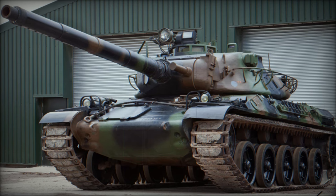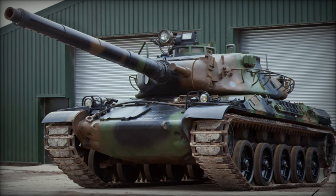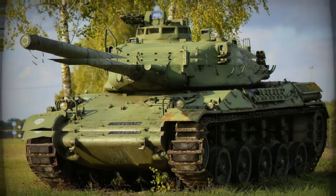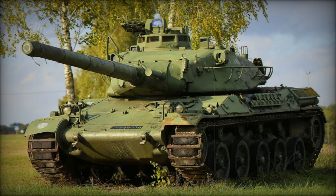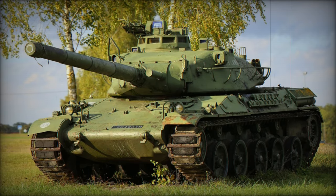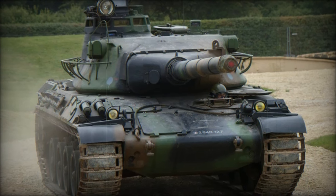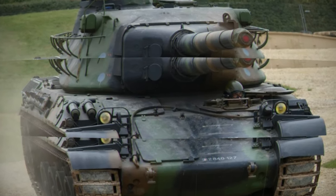The AMX-30 main battle tank emerged as a product of post-World War II European military innovation, a time when many nations were rethinking and upgrading their armored vehicle fleets. With outdated tank designs still in service, particularly the American-made M47 Patton, France sought a new solution that would offer better firepower without the excessive weight of many modern tanks.